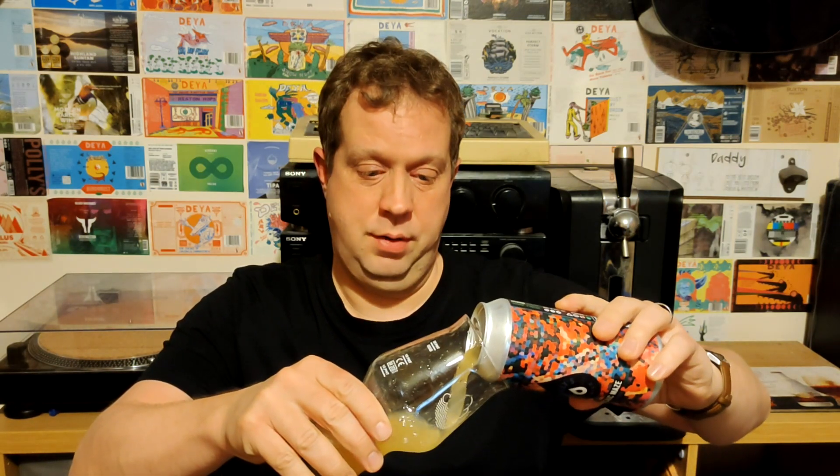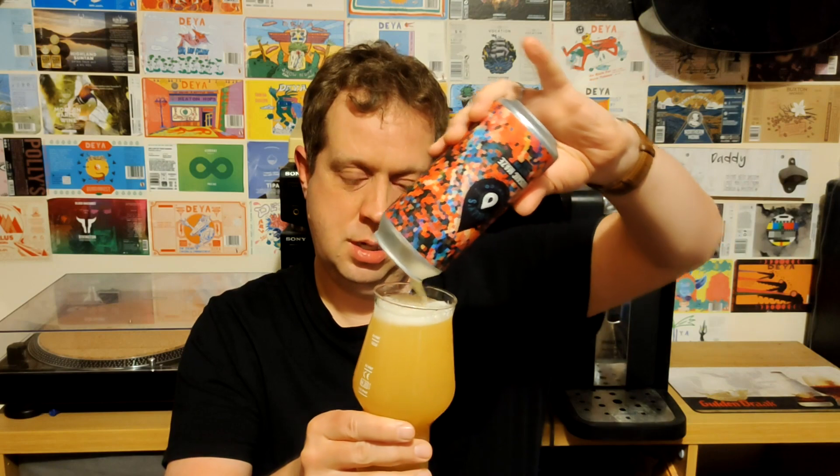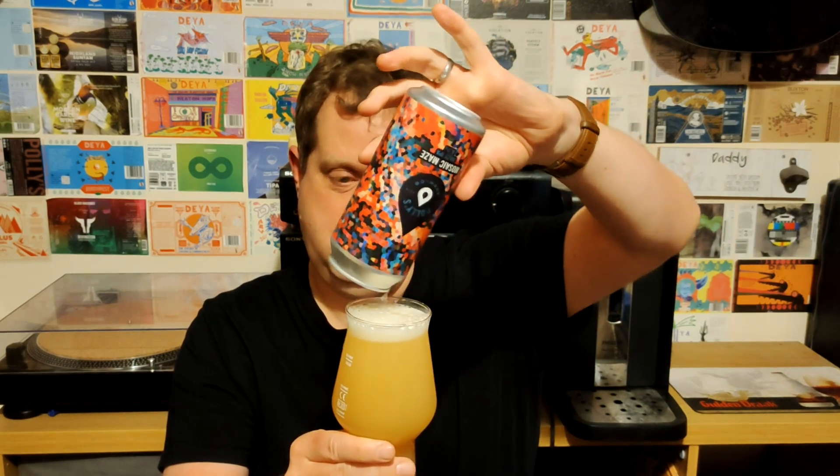Polly's in general have got a very good reputation, have been very, very solid. So we are not going to talk too much about this. We are basically just going to get the beer into the glass. There you go, look at that. Couldn't have done better. Absolutely beautiful.